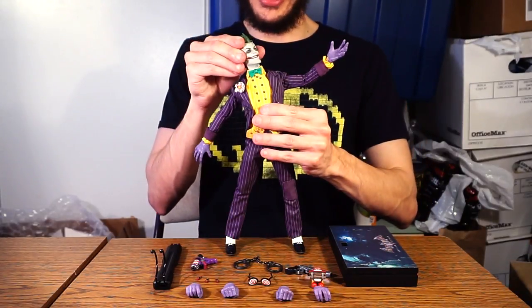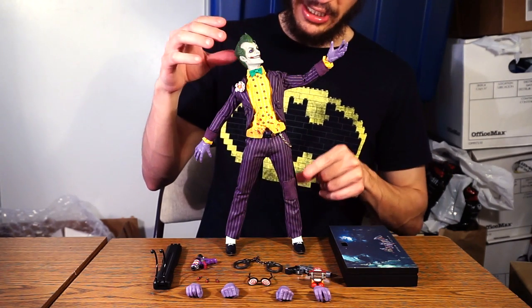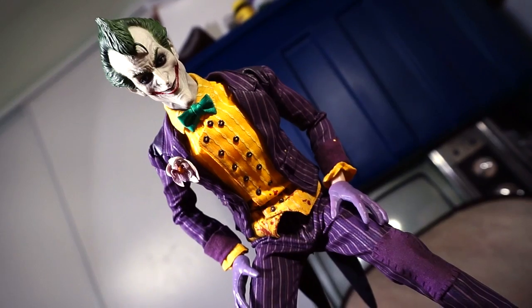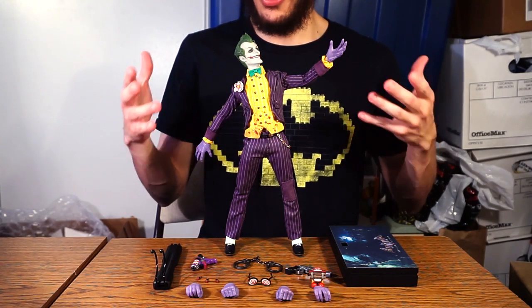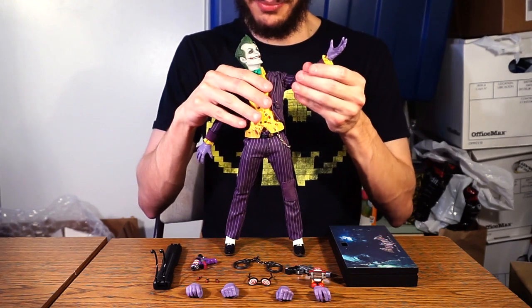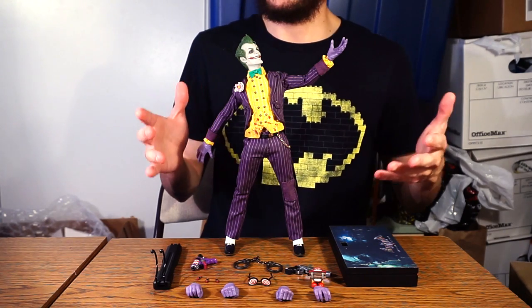This accurate costume — down to even the little patch on his knee replicated from the video game — makes this one of the figures I'm most happy with in recent memory. Even if it's slightly simplistic, I still enjoy it an awful lot, because this is one of my favorite video game characters. Sure he's a comic book character first, but the way they handled him in the video game was just top notch.